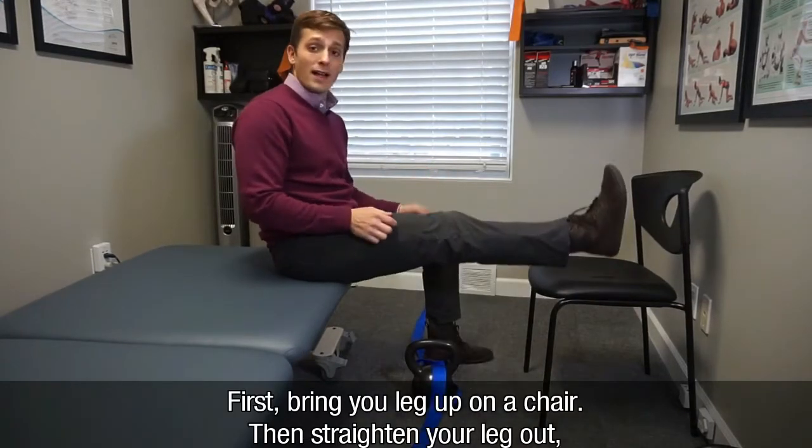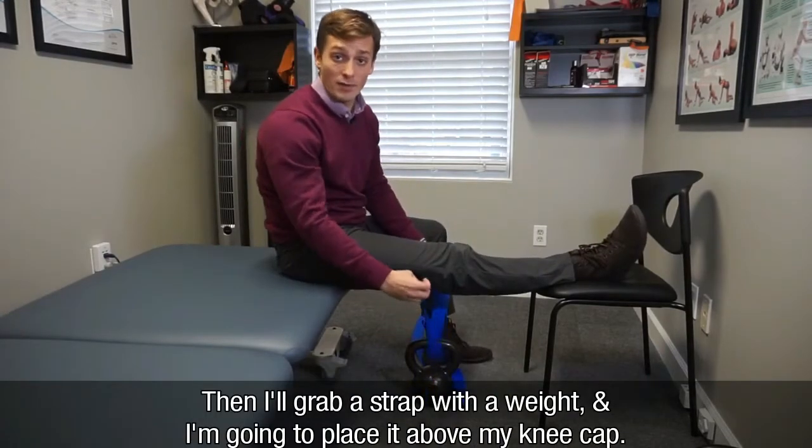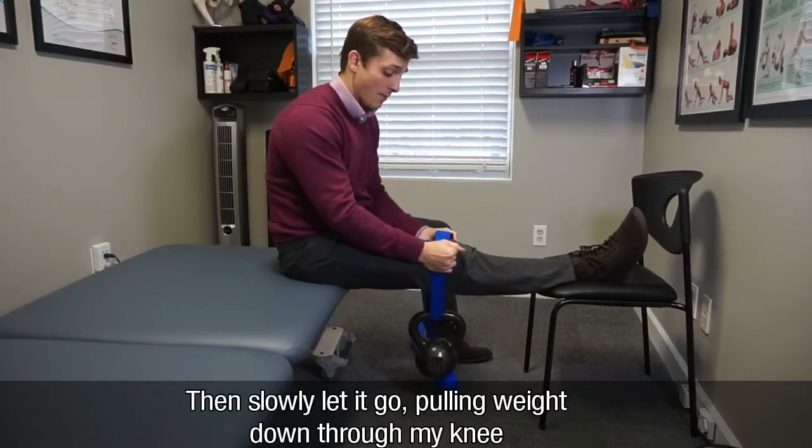First, bring your leg up on a chair and then straighten your leg out, making sure when it's just resting here it's tolerable. Then grab a strap with a weight and place it right above your kneecap.